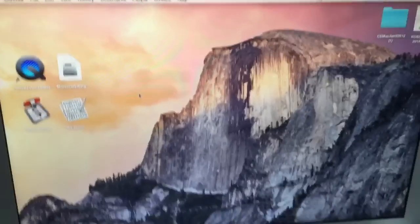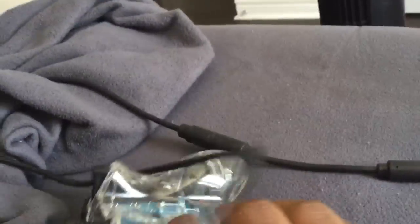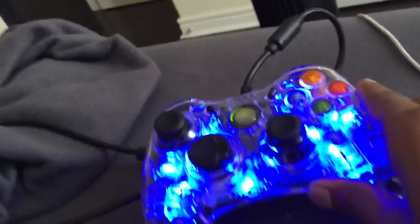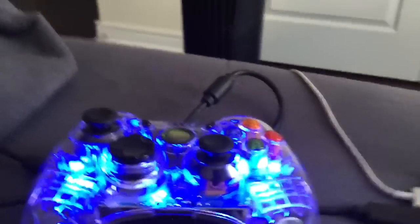Hey guys, what is going on? Today I'm going to be showing you how to use your Xbox 360 controller on your Mac. As you can see right here, your Xbox 360 controller on your Mac. You will need two things.